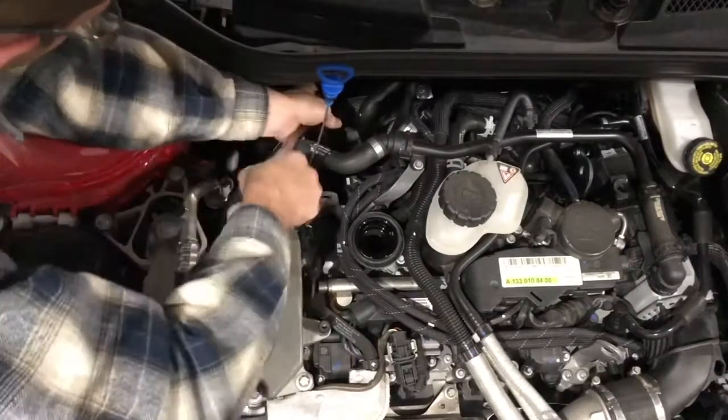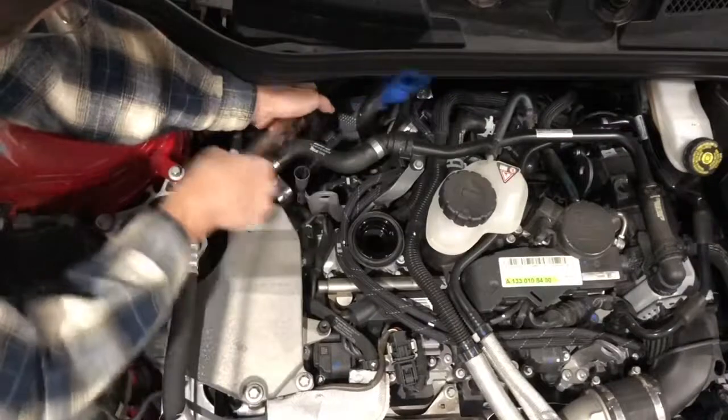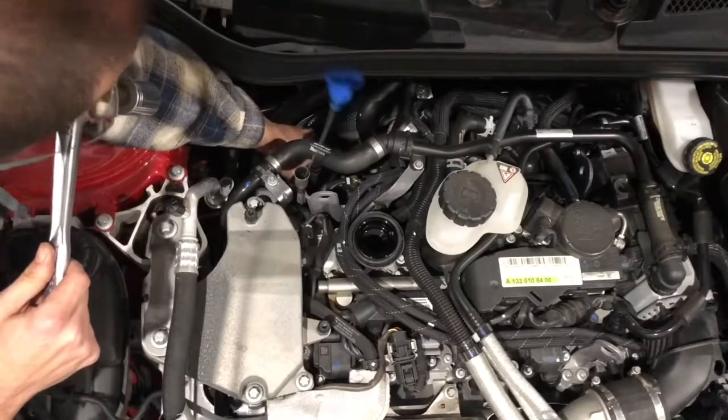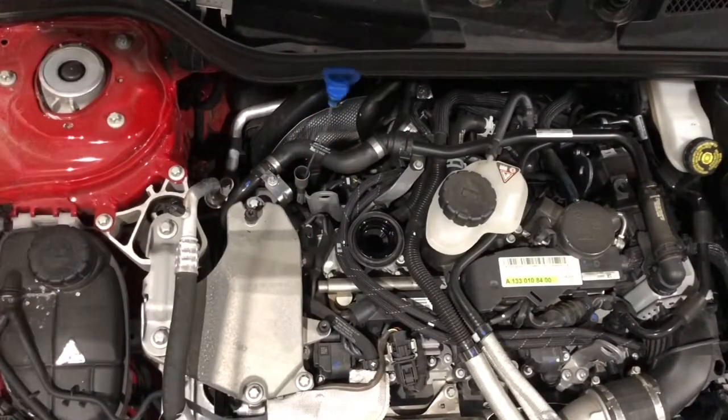There we go — it's coming loose. Let's get that loose. It's now finger-tight, so we'll just let that sit there and then move on to the next step.